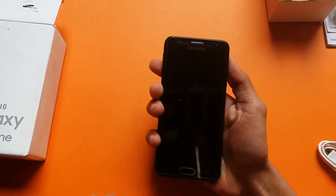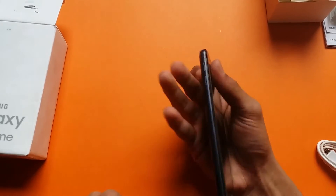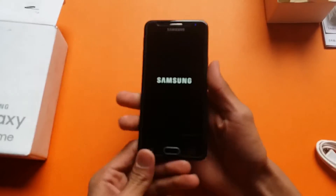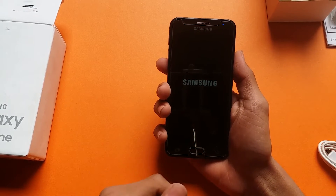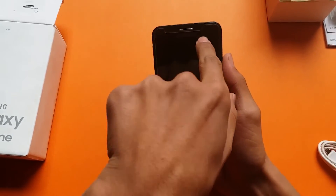The phone is lightweight — I think it is around 140 grams. It is running Android 6.0 Marshmallow, and there is an LED notification light.